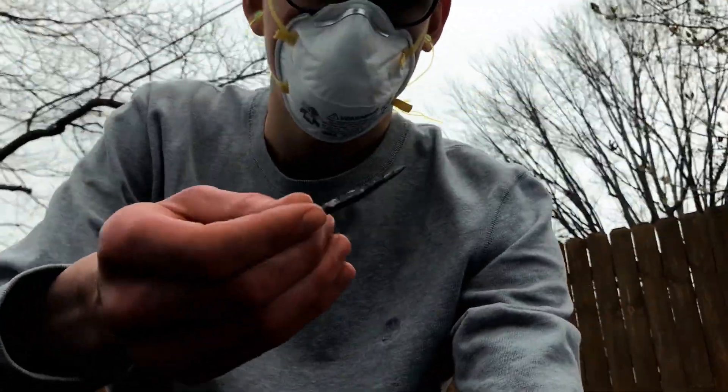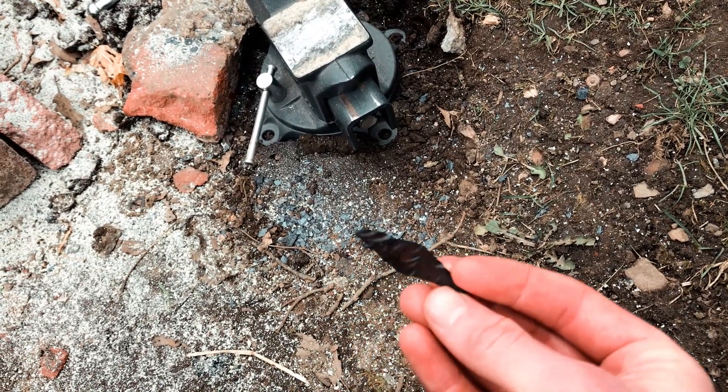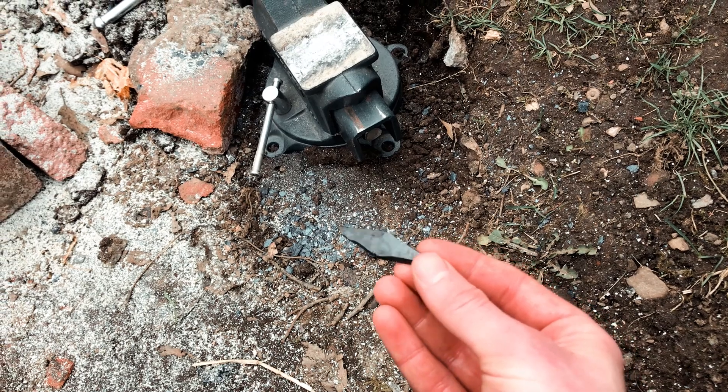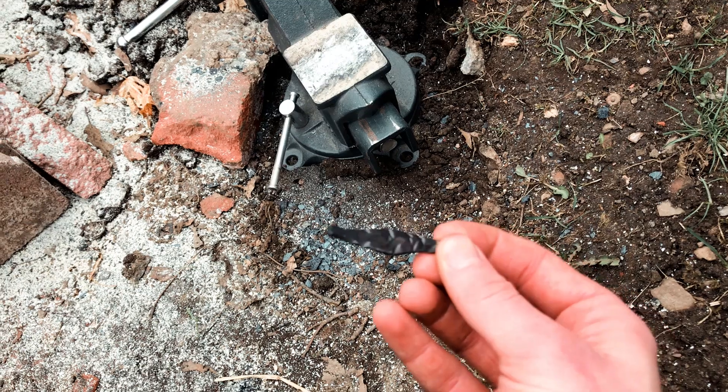All right guys, here is attempt number one. It's more like a lame arrowhead or something. It's pretty terrible. So let's go for a second attempt.